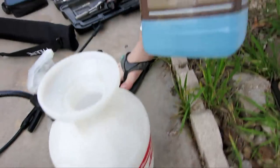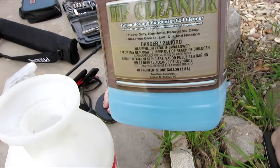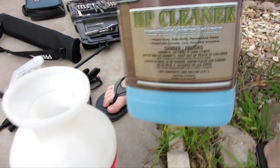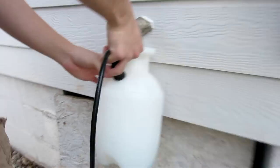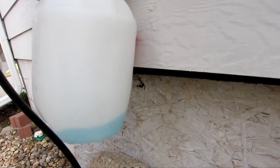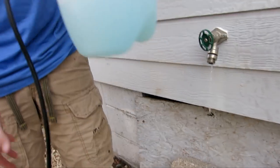Right now we are going to mix the solution. It's one part cleaner to three to six parts water. So that's our one part — about one to four or five parts.